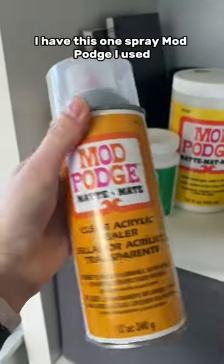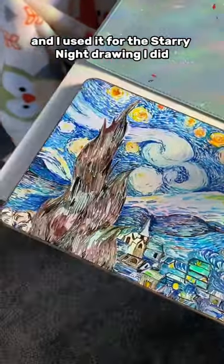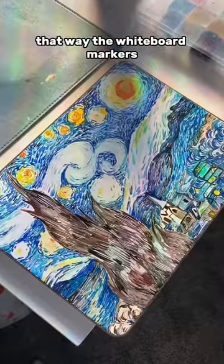I have this spray Mod Podge I used for the starry night drawing I did using whiteboard markers, that way the whiteboard markers did not get smudged.